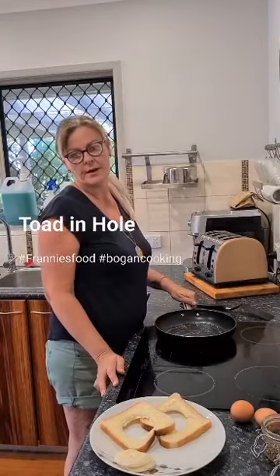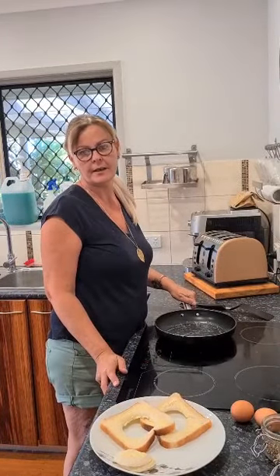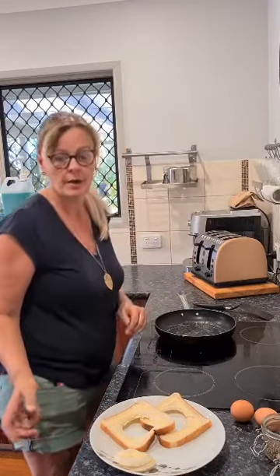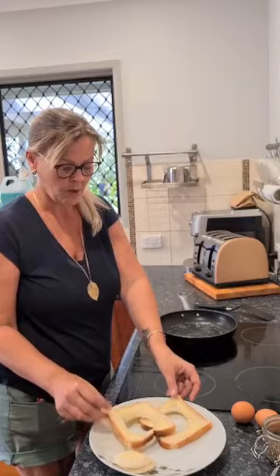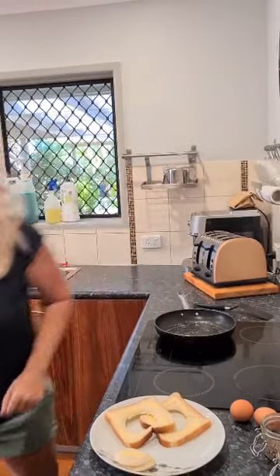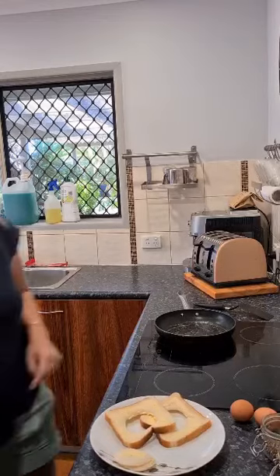Hi guys and welcome to Franny's Food, Cooking with Nanny Franny — hashtag book and cooking. Today I'm just going to have a really simple brunch. I'm going to show you how I make a toad in the hole. I've got two pieces of bread here, I've buttered both sides, and I've just used a glass to cut two holes out.